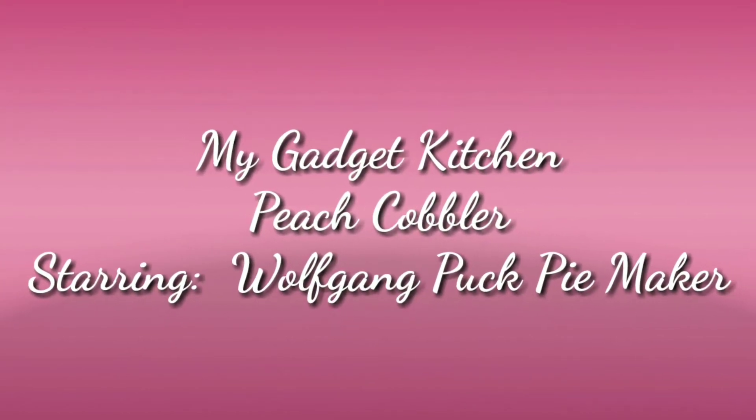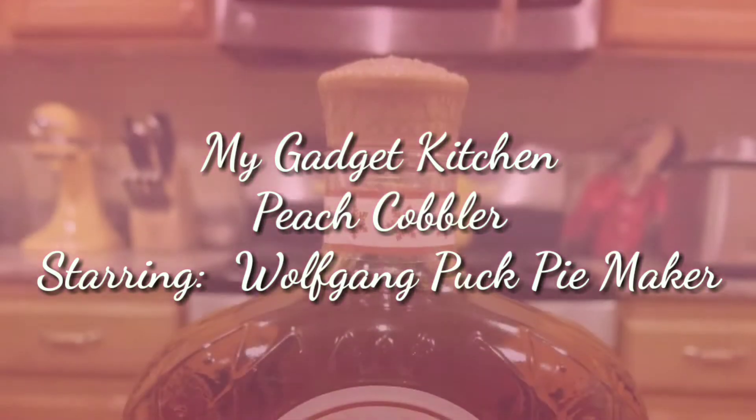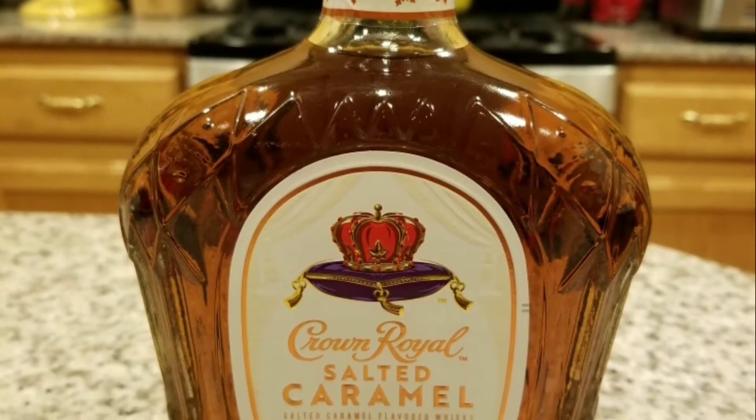Hey foodies, it's Crystal. Welcome back to My Gadget Kitchen. Today I'll be making peach cobbler using salted caramel Crown Royal. I'll be baking them in my Wolfgang Buck pie maker.